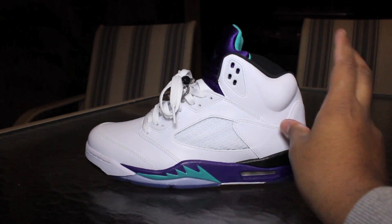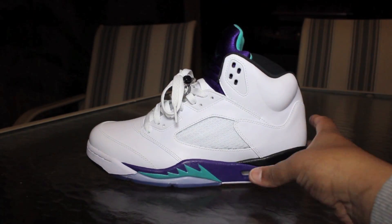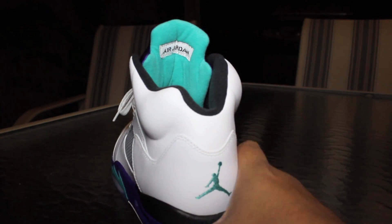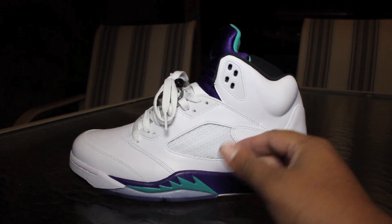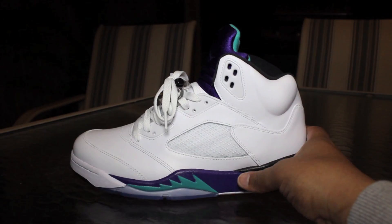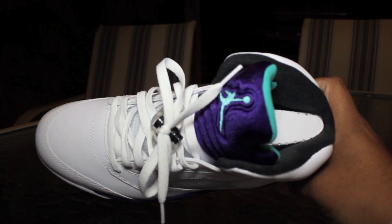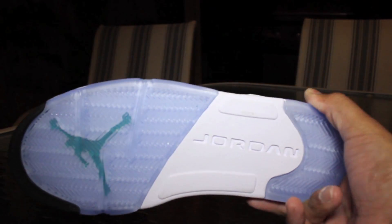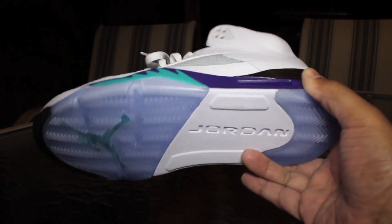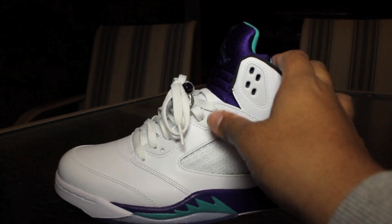So here you guys go — Charlotte Hornets colorway right here. Jordan Brand calls it emerald and teal and purple, if you ask me. Whatever. Nothing too much to talk about with the colors — you guys know I don't like to go into step-by-step color reviews. I mean, these shoes you've seen a lot, and I don't have to tell you this is purple — you can see it's purple.